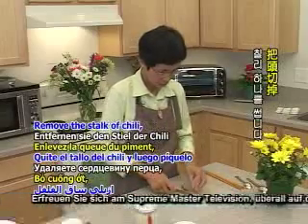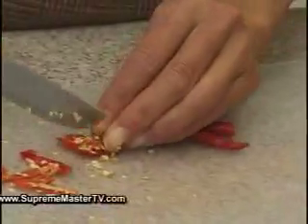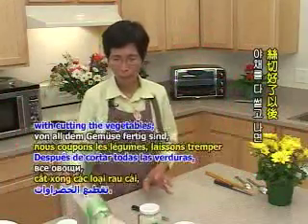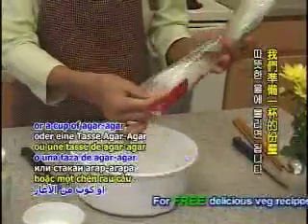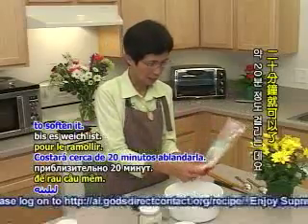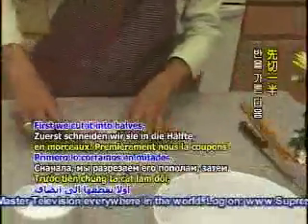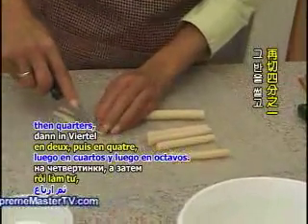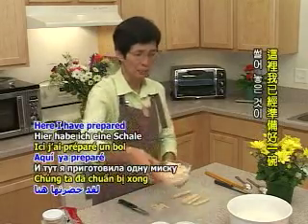We'll cut it. The pieces are all cut. We'll put them in the water — about 5 ounces, about 1 cup of the amount. Put it in the water for 20 minutes. It's not too soft. Now we're going to cut it in half, then into quarters. I'll prepare about one bowl's worth, like this.